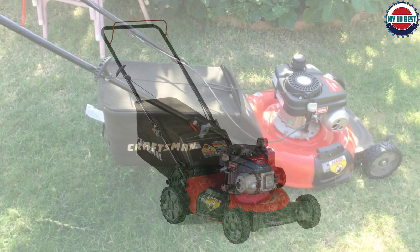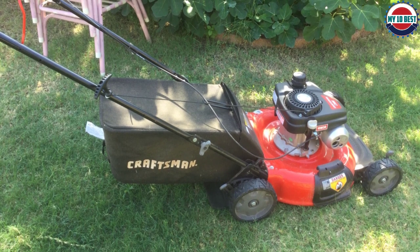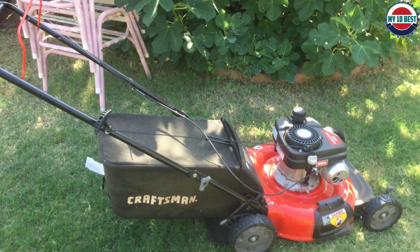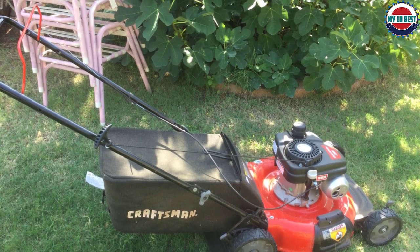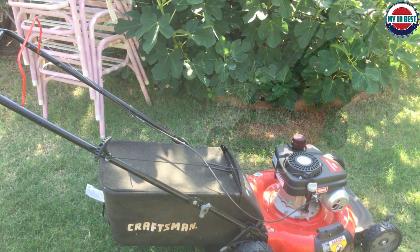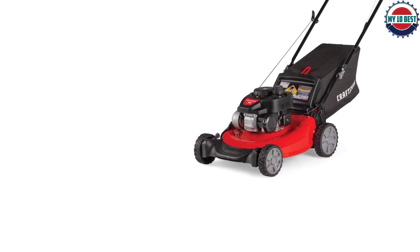The 4-stroke engine is 140 cubic centimeters, with recoil and auto-choke making it much easier to pull start. The 21-inch cutting deck will decrease how many passes are needed when mowing your yard, saving you time and energy. It has a dual-lever adjustable cutting height with 6 height settings, so you can let your grass grow taller between cuts.